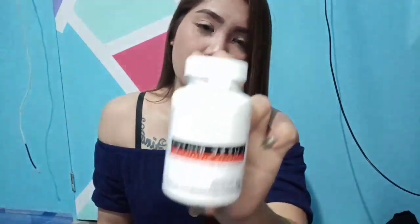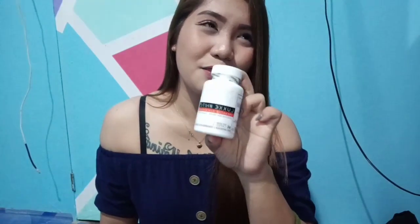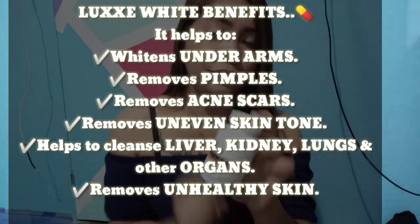Pero kung di kaya ng budget, 1 to 2 capsules daily lang. Sobrang effective siya at maganda. Good for sa mga nag-smoking, drinking, at alcohols. Ipapakita ko yung kanyang benefits. Ito rin yung mare-recommend ko para sa mga maraming acne — super effective siya, guys. Try niyo.